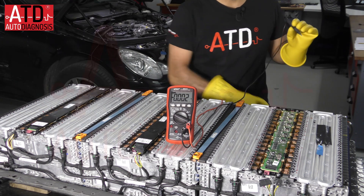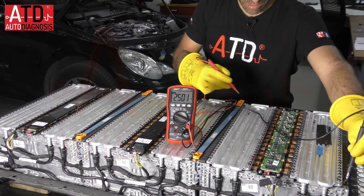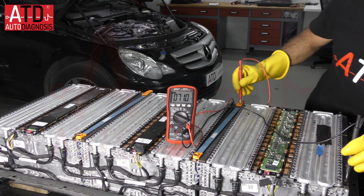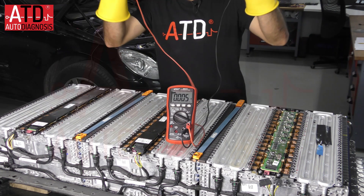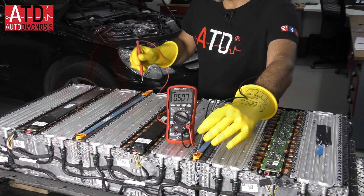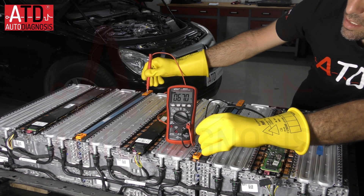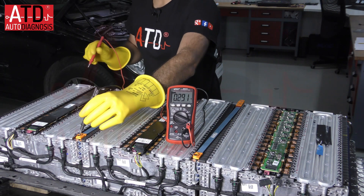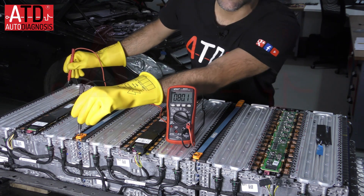First, first group of cells — here the negative pole and the positive pole — we have 71 volts. The second one, negative pole and positive pole, we have 67 volts. And the last one, the negative and the positive, we have 80 volts.